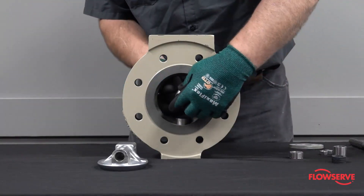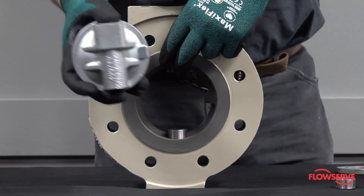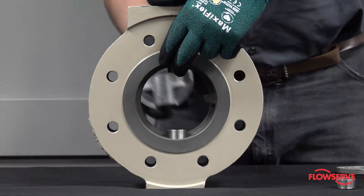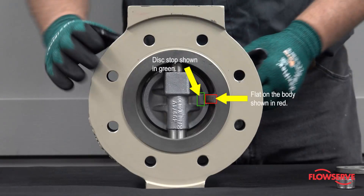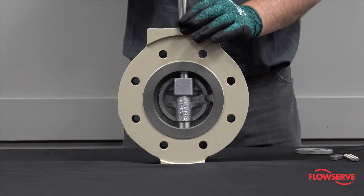Insert new shaft bearings into the body. Place the disc into the body, making sure the flat on the disc is lined up with the body's internal disc stop. Carefully install the shaft.